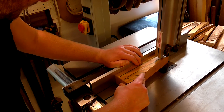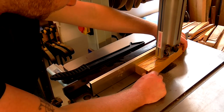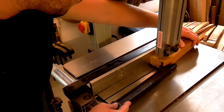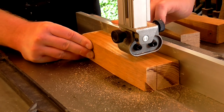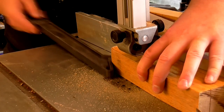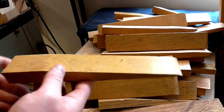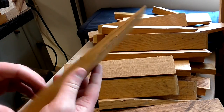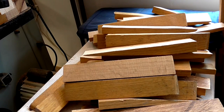I started by ripping off the sloped face from each piece on the bandsaw to give me lots of pieces that were roughly 35 millimeters square. I'm already looking at this pile of offcuts and I'm thinking they'd make pretty good door stops. I don't know when to stop.